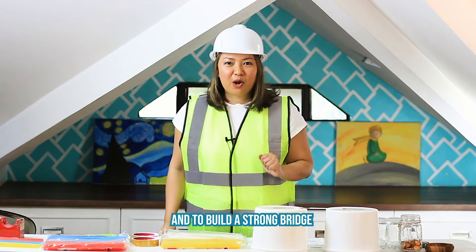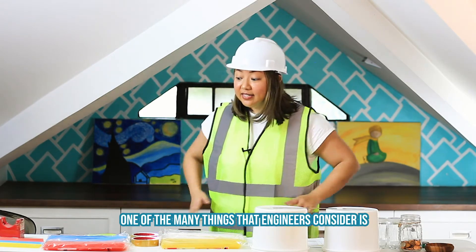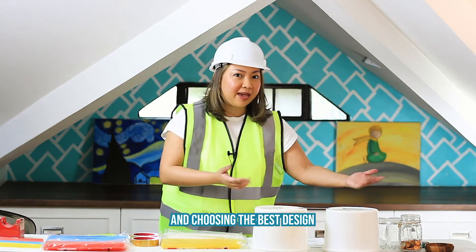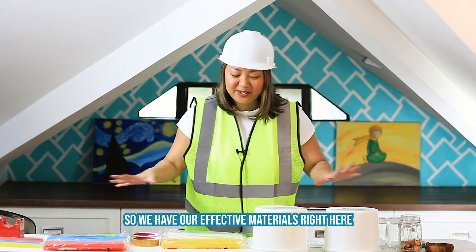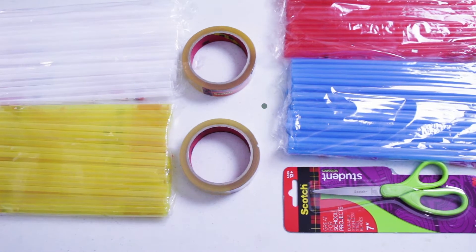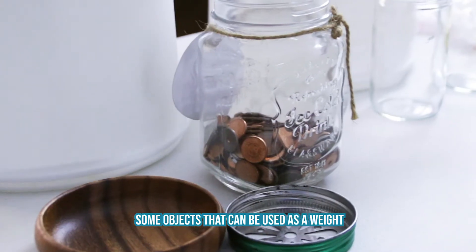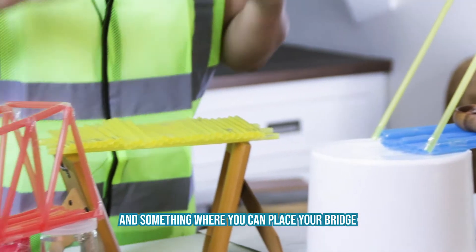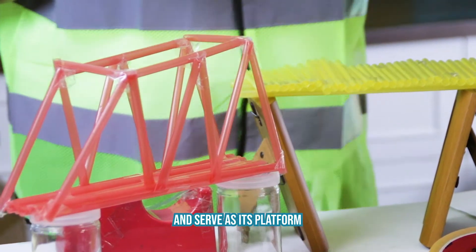And to build a strong bridge, one of the many things that engineers consider is choosing the best materials and choosing the best design. So we have our effective materials right here. For our bridge, we will be needing some straws, 3M Scotch tape, a ruler, and some objects that can be used as a weight to test the strength of your bridge, and something where you can place your bridge and serve as its platform.